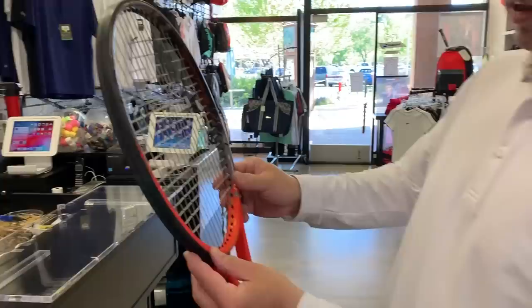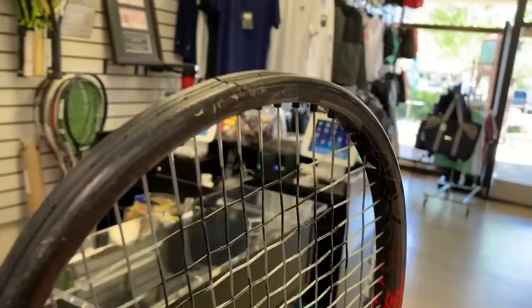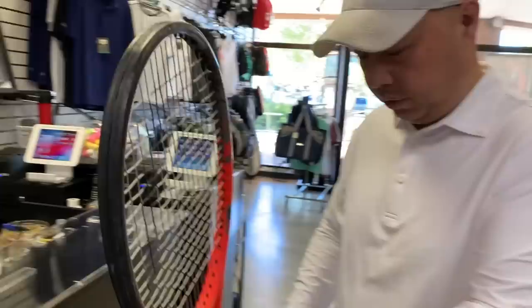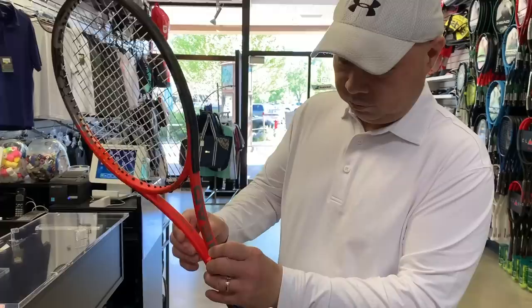Looking at the racket some more — this side looks pretty clean, but turn it around and that's pretty beat up right there. That tells me he holds it one way in the handle most of the time, just like Federer does. There's also a thing on the bottom that says '1, 3, 4' — I'm not sure what that is. And it doesn't say what grip size it is, so let me measure it.